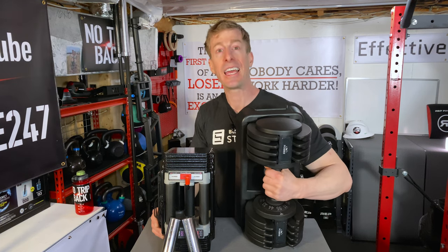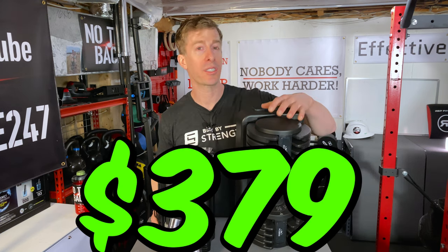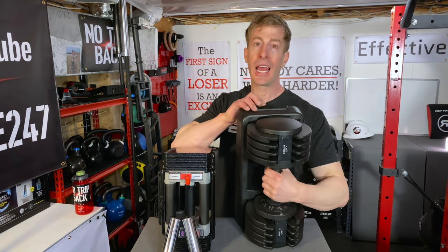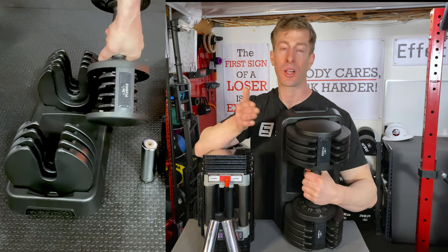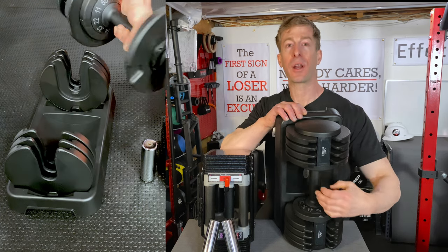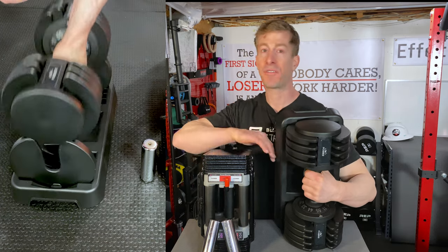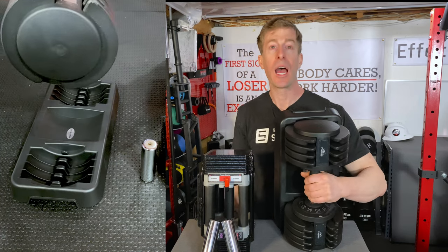I picked up these Flybirds online because they tend to be a popular pair and I wanted to see if they were good and frankly if they were worth the money. They come in at $379 for a pair. The weight ranges from 11 pounds all the way up to 55 pounds, and they work simply by turning the handle — every increment is an additional 11 pounds. You turn the handle, pull the weight out, and you are off to the races. Changing the weight is extremely quick — you can go from 11 to 55 in about two to three seconds.